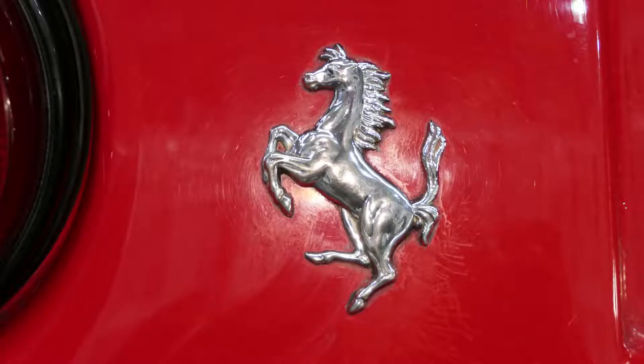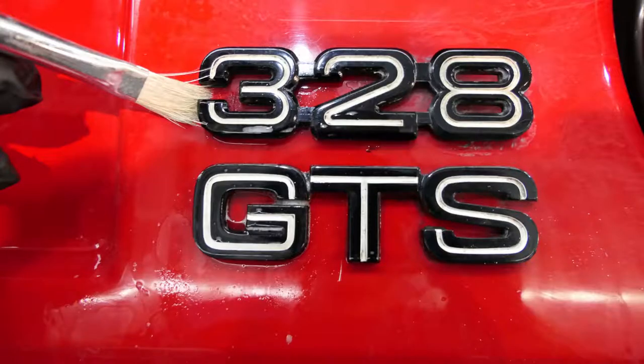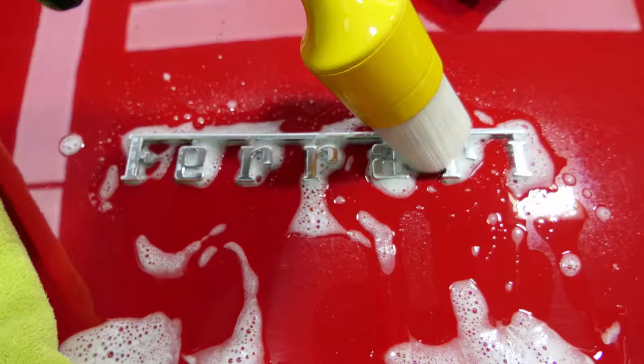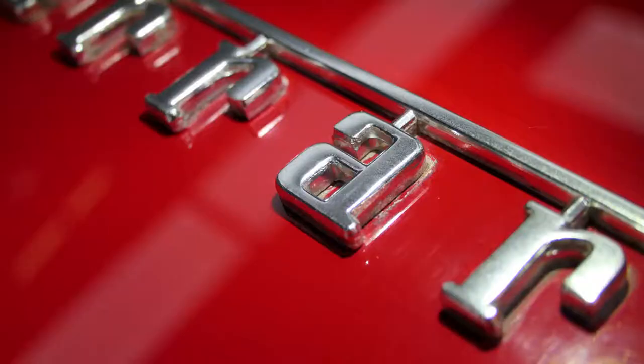We devoted particular love and attention to the emblems and lettering on this Ferrari. As you can see, underneath the emblems there was decades-old dirt which simply would not come off despite cleaning with a brush. We then removed all the emblems — some were glued, some were screwed — in order to remove this dirt. Here you can see once more, exactly between the letters, it was simply impossible to polish it or get it clean in any way.